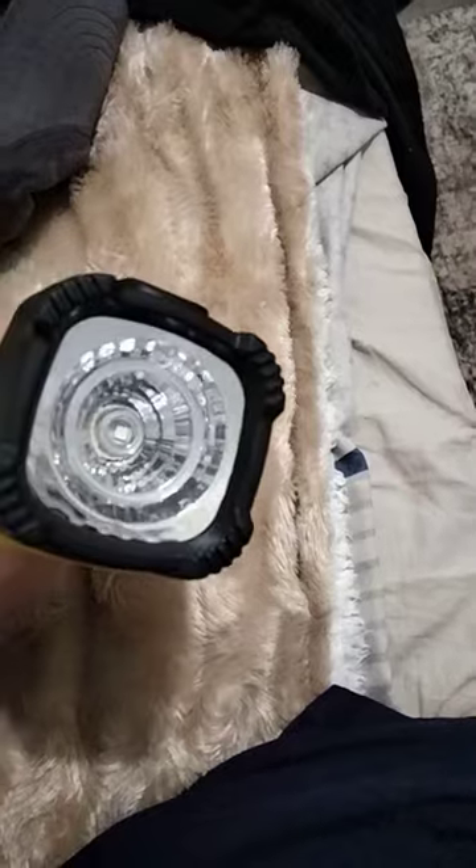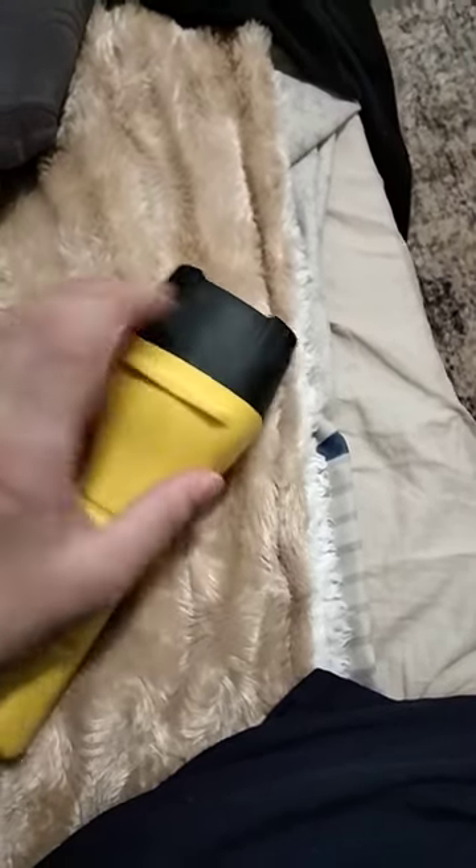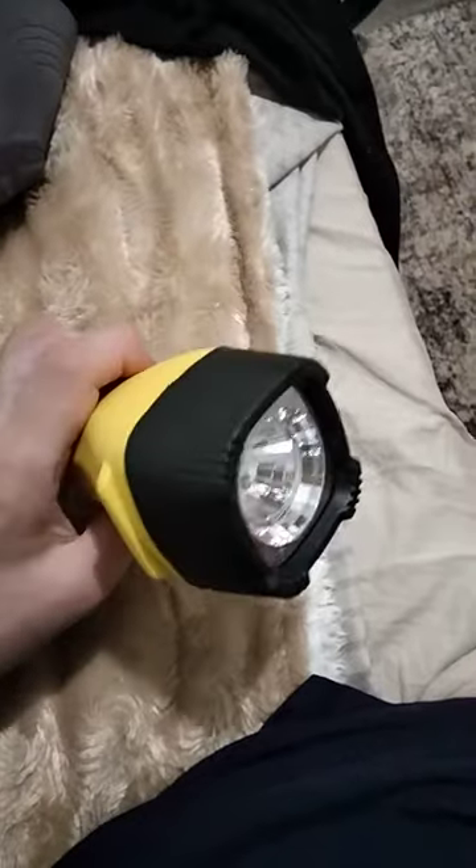It does take four double A batteries. You just rotate the head piece to the right to take it off, put the batteries inside, and then rotate it to the left to put it back on and secure it.